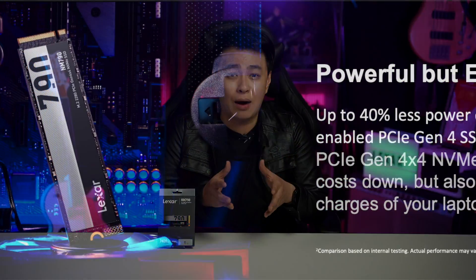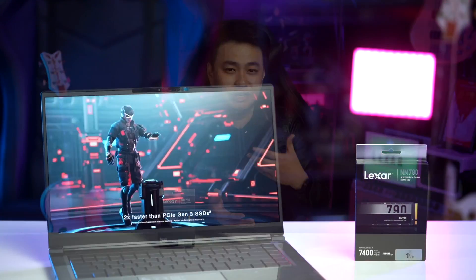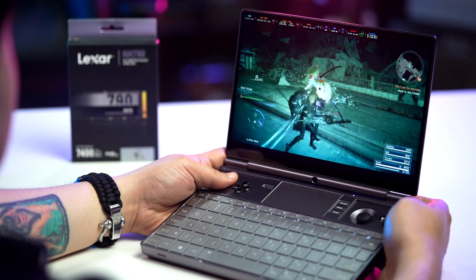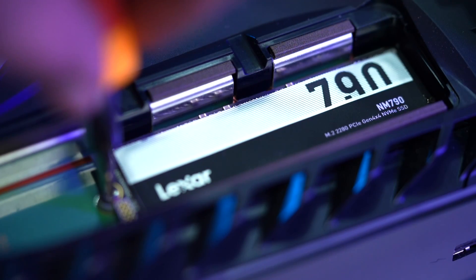It also supports low-power L1.2 function with a standby power consumption that can be as low as 3.5 milliwatts, which helps conserve battery life on portable devices such as laptops or handheld PCs. And it can also be installed on your gaming consoles, just like what I did with my PS5 — hassle-free.